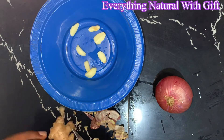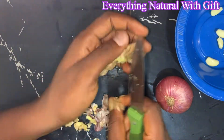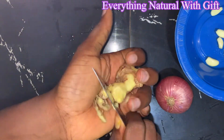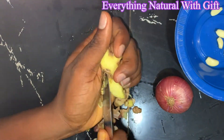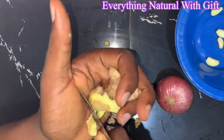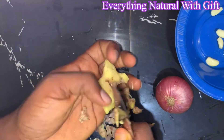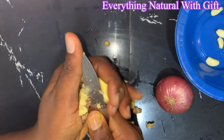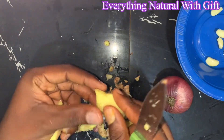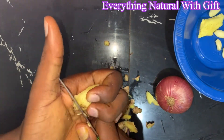Here I have my garlic. You need to remove the shell — just peel your garlic, peel your ginger, and also your onion. These three ingredients can be found in your kitchen. So instead of taking all those drugs or injections to get rid of fat, why not go natural? I love everything natural. So you don't need to go far to get that remedy, and you won't be putting harmful chemicals into your body system.